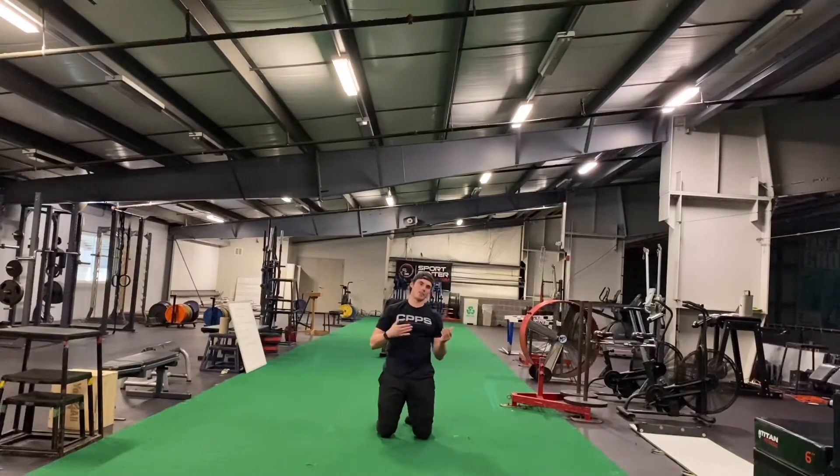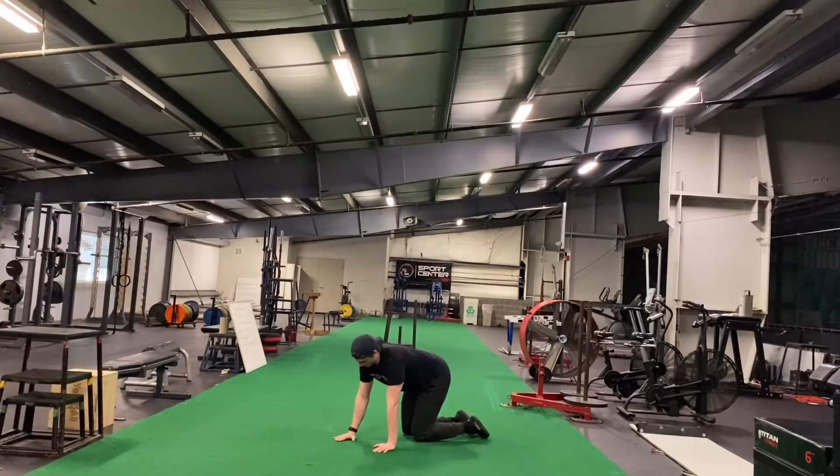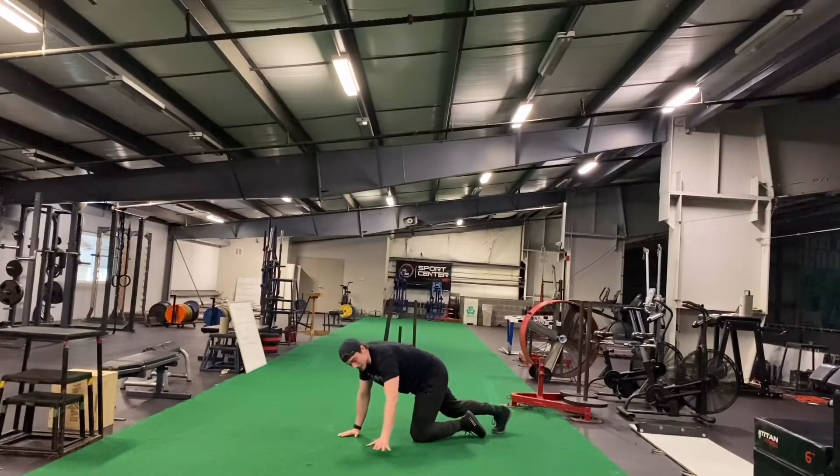For the single arm offset push-up, you're going to set up as if you're doing a normal push-up, and then take one hand that you're not working, bring it overhead and slightly off to the side.